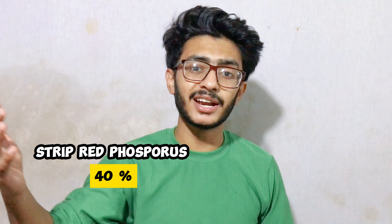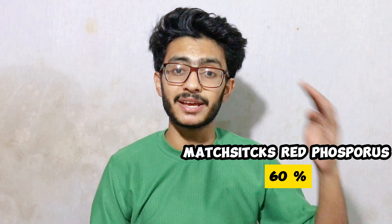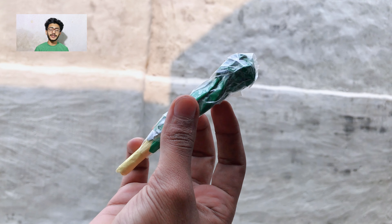I was telling you that you have to put it in a matchbox. You have to manage the percentage — you have to mix it in 60-40%. Now we will test it using a 60-40% ratio. Let's see if it works or not.